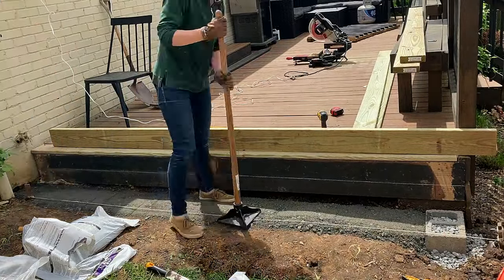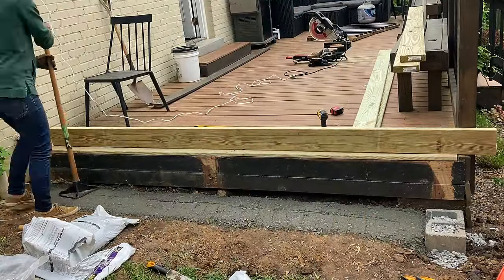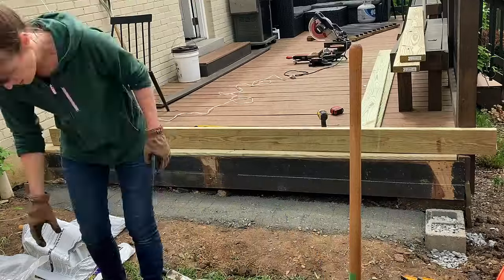Now this order might seem a little bit backward, but it worked for me. First I put down the paver base, tamped it, and then I added some rock on top.